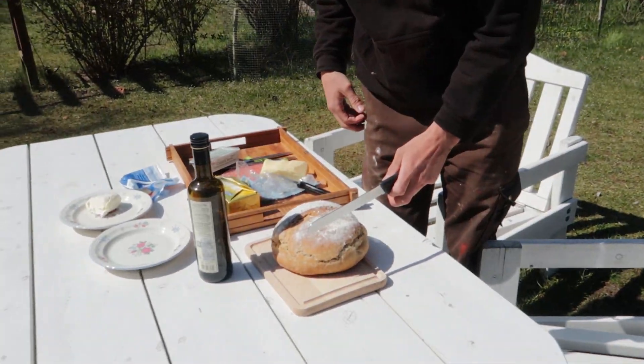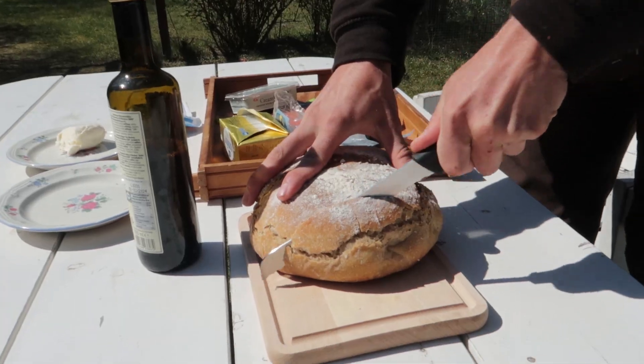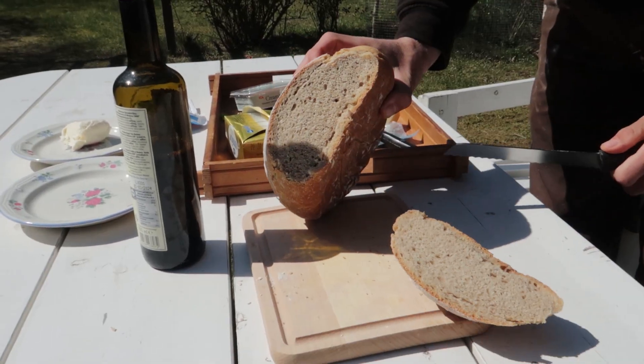Time for a lunch break. Let's see how this bread turned out. Nice!